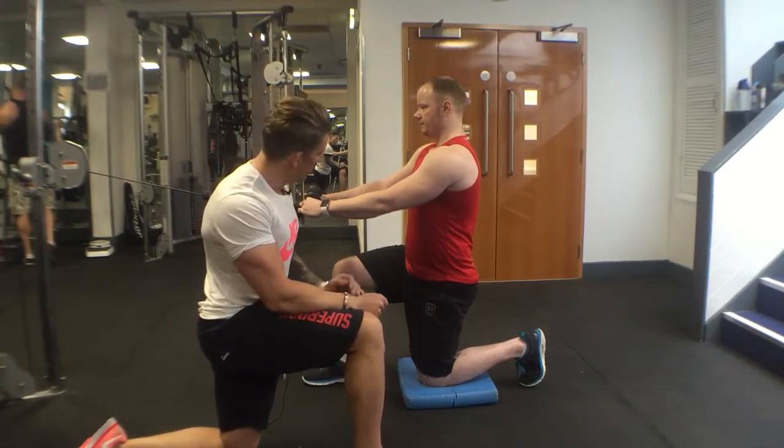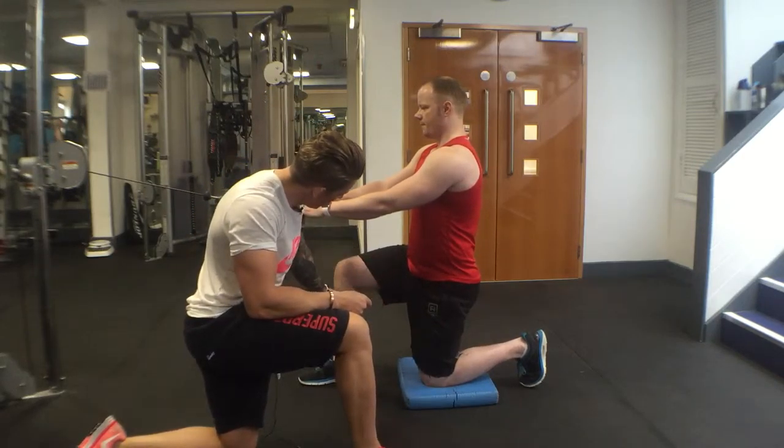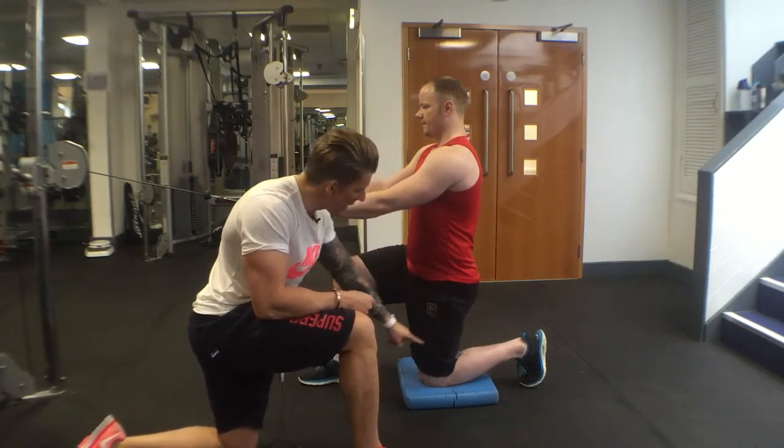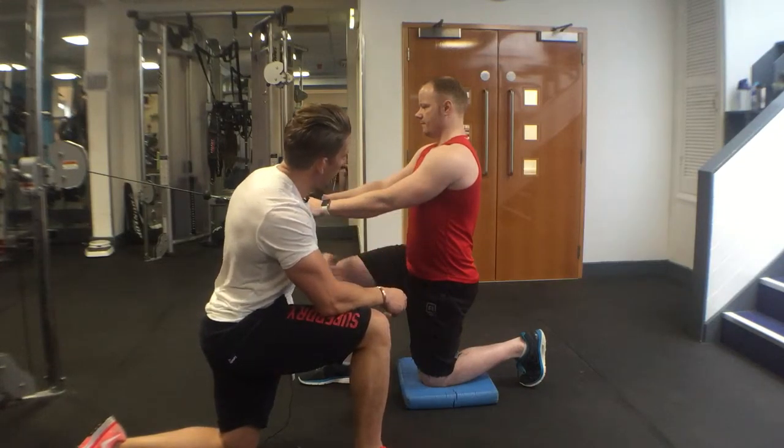Half-moving face pull in a 90-90 split squat position. 90-degree angle here, 90-degree angle here. Knee, hip, shoulder, and head all in one line.